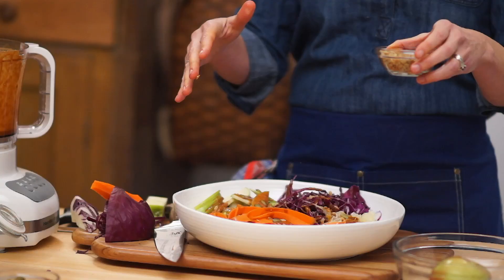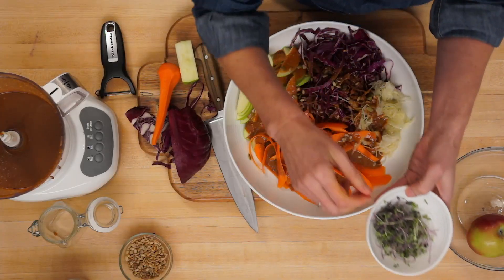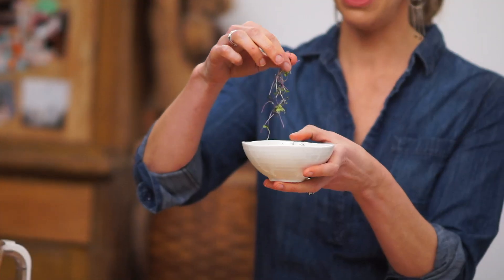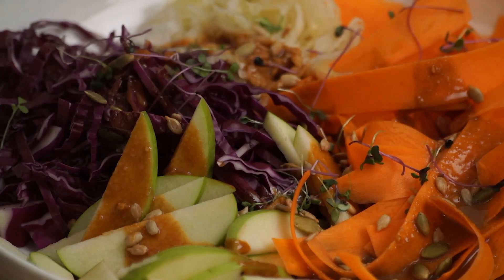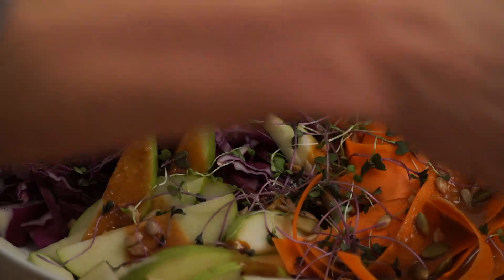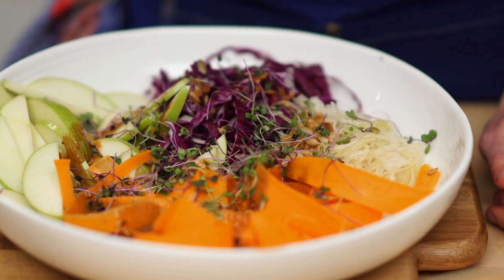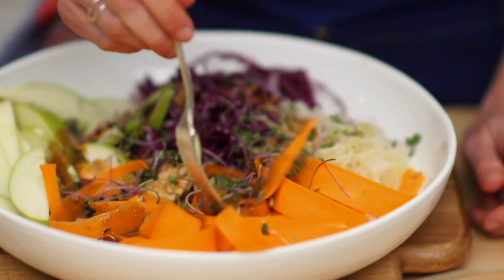You can really finish with anything at this stage. I have some really pretty microgreens here — there's pea, red cabbage, and clover. Tangle those over the top. And there you have a lovely, raw, fermented, dragon-inspired, composed, kind of coleslaw-like salad. Twist it all together.